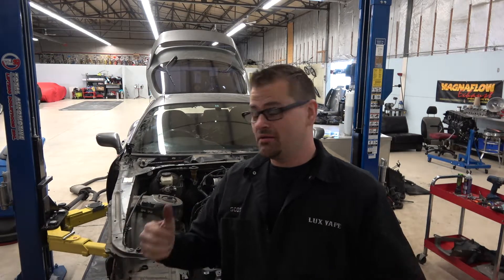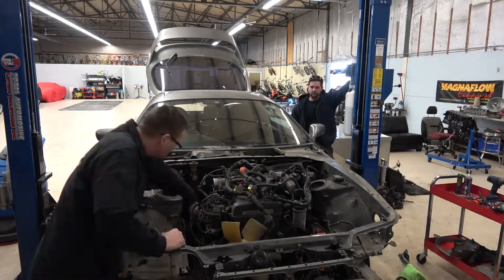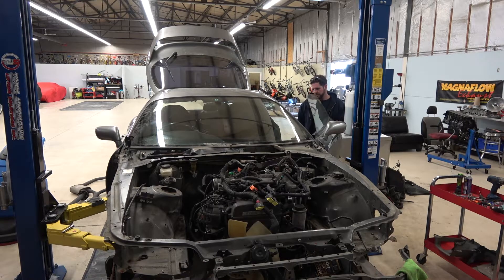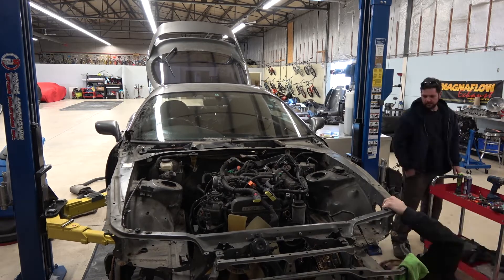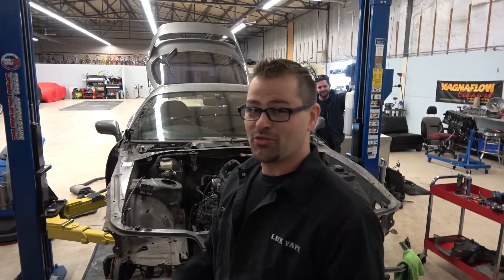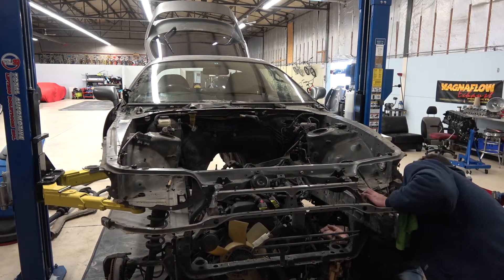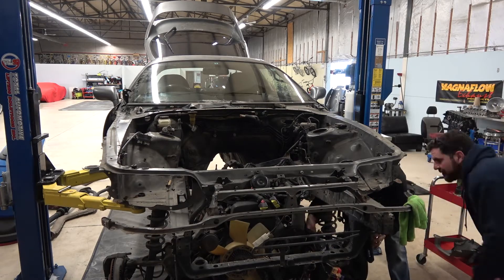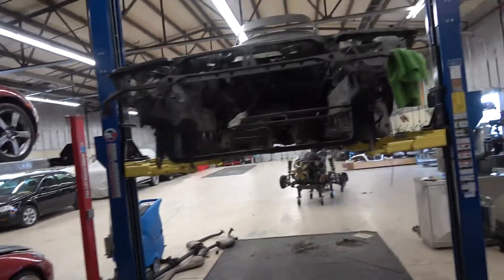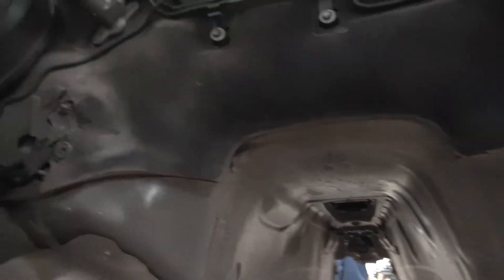With any luck guys, if I did my job right, I should be able to lift this off and have the motor and tranny come out. We'll see what happens. It should come out - third time's the charm. And that's it, guys. Motor and tranny are out.